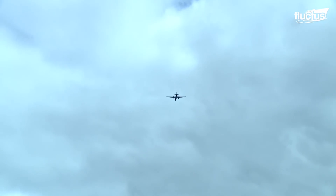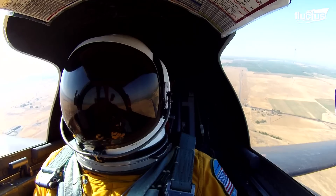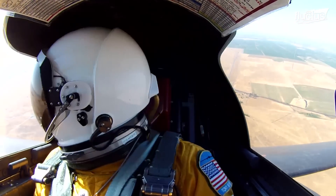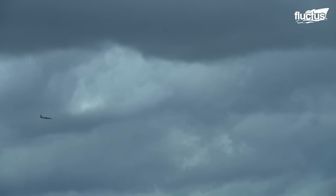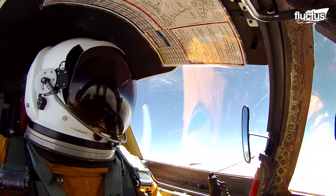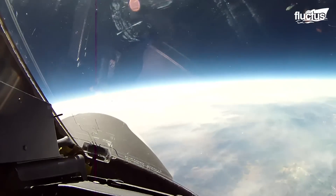Though this contributes to the plane's high rate of climb, the U-2 has never been about speed. In fact, its top speed is just 470 miles per hour, which is low for a military jet.